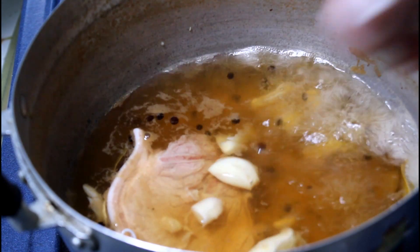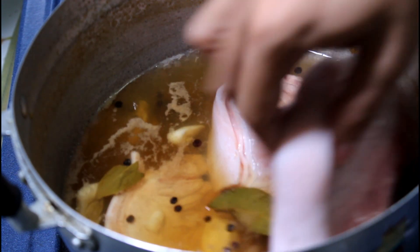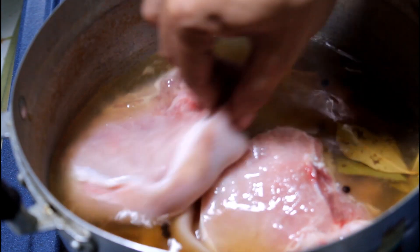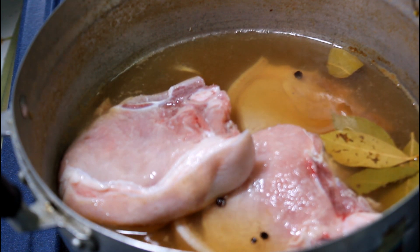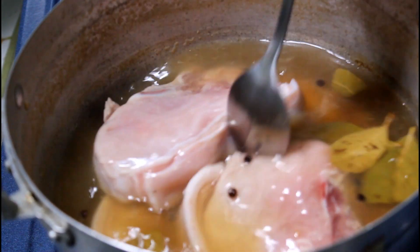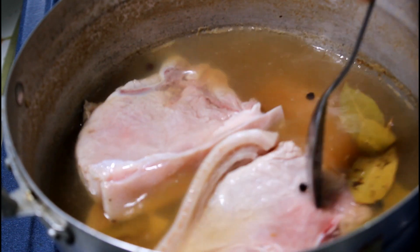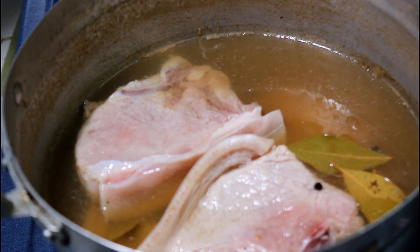At ilagay na natin yung pork chop. Hindi natin papakuluan yung pork chop. Ibababad lang natin sya ng at least 4 hours. So ibabad nyo lang sya ng ganyan, at saka nyo sya tatakpan. In my case, binababad ko sya ng overnight. So pwede rin 2 hours or 3 hours.